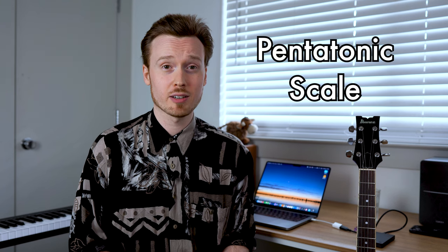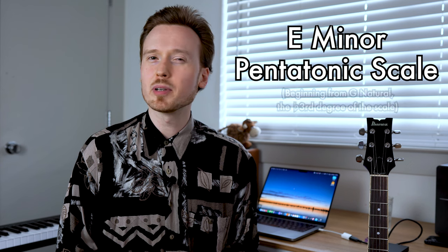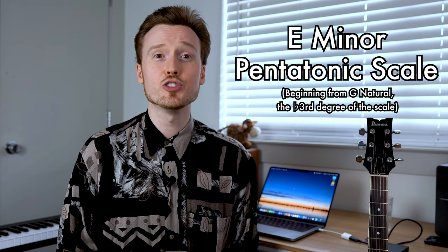This is really just a pentatonic scale — an E minor pentatonic scale, beginning from the third degree G. You'll hear this kind of pentatonic-derived lick in a lot of different types of music that feature the electric guitar.